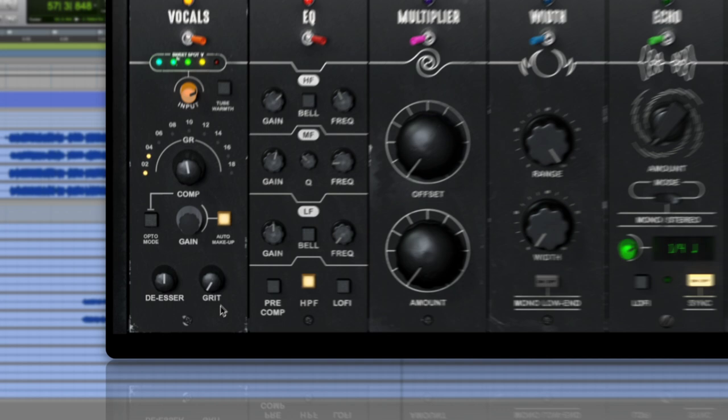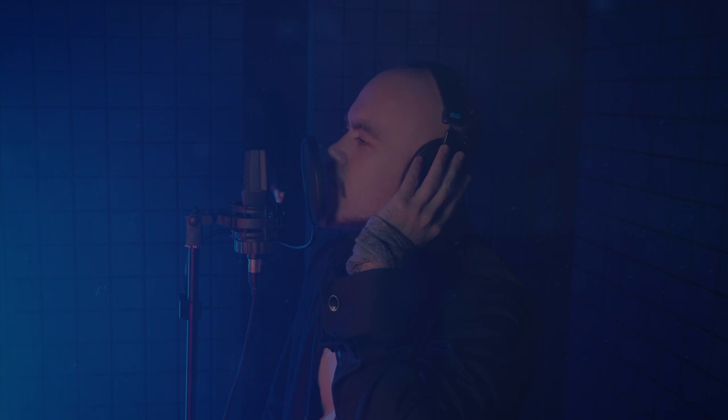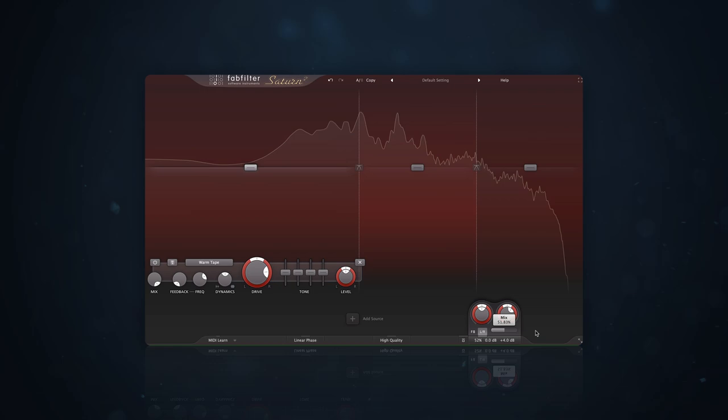Other vocalists are going to require heavier saturation or even all-out distortion. If the vocalist has a lot of range, an awesome solution is to use multiband distortion — this lets you target the fundamental pitch of their high, mid, and low ranges separately. Just like the compression, this can be used in parallel.